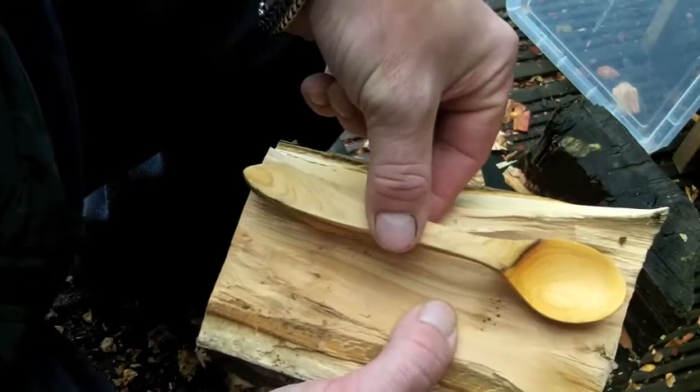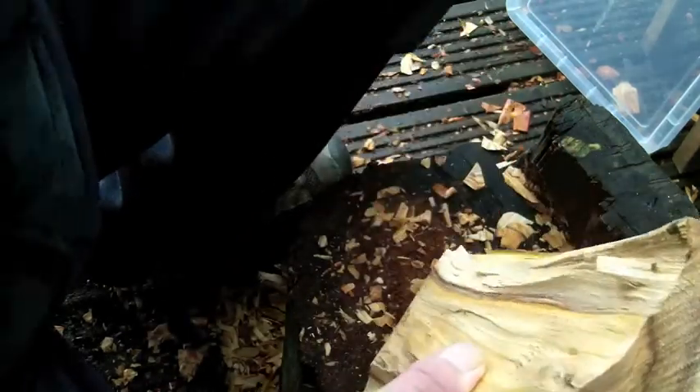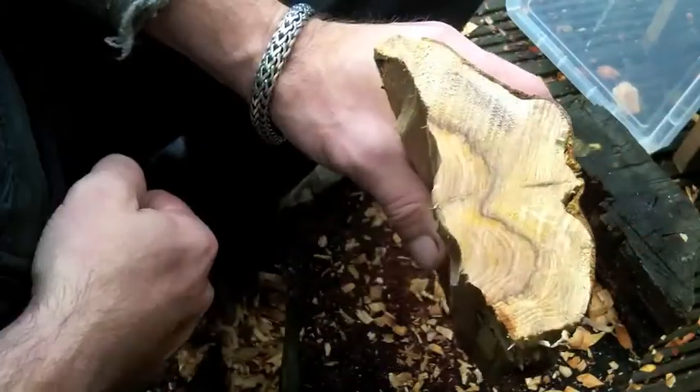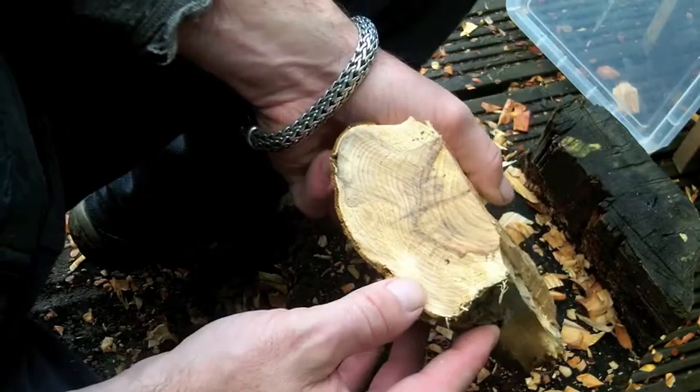Today it's about right for a teaspoon - I should be able to fit two out of this, slightly smaller. So I'm going to split down the middle and make two spoons, so I have two projects on the go.